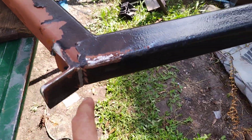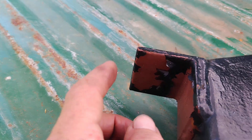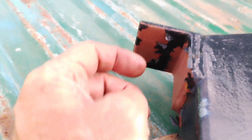So in a nutshell, there's the first pass. The before images kind of look like this — you've got a little scaly rust on there and whatnot, and you've got a lot of really sharp corners and edges everywhere. Yikes.